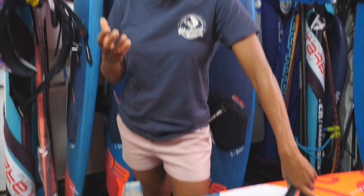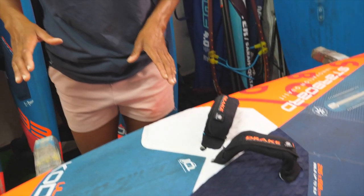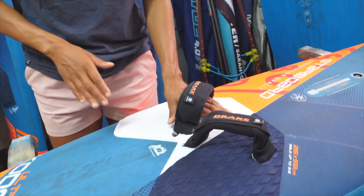Foot strap size is also very important. Lately I've seen a lot of people that have way too small straps and then their toes are just barely making it through. What you actually want is to have the straps big enough so that your feet can get in easily and also get out easily. This is the safest way for you to be on the water — especially if you're going to get catapulted, which happens to all of us every single session. You want to be sure that your feet come out as quickly as possible.